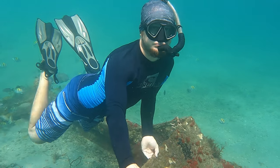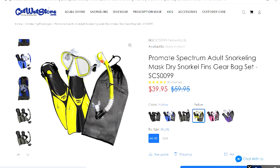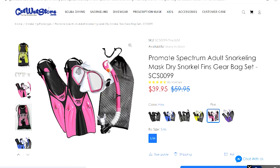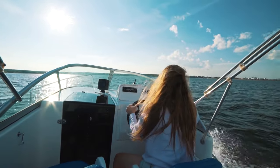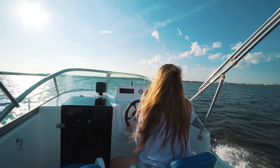I got these fins in gray to match my gear and look cool in videos, but for a beginner I would recommend a very bright and easy-to-see color like yellow or green. This will be safer while you're out in the water, allowing others to see you more easily and allowing boaters to spot you if they are passing by.